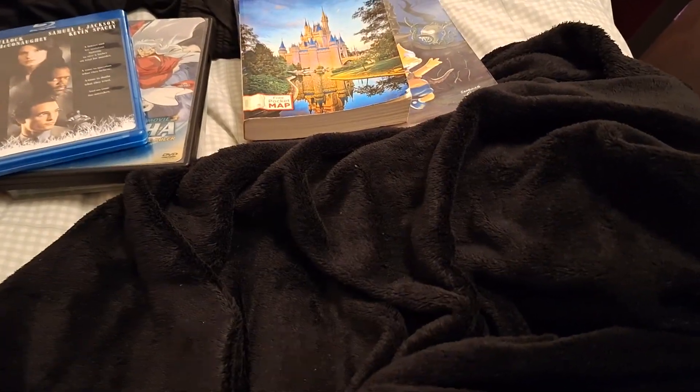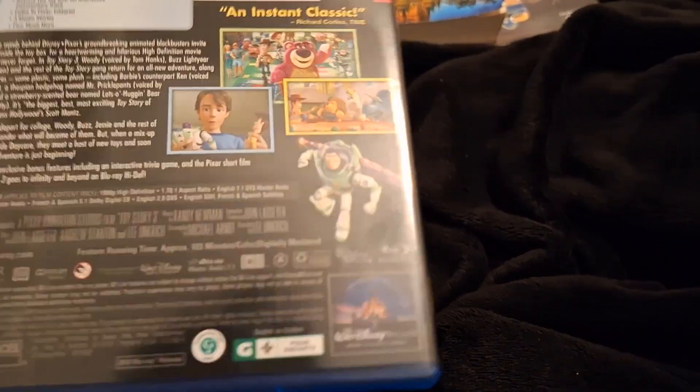Poltergeist — absolutely fantastic movie. 114 minutes, PG. This is an upgrade for me from DVD. I don't think this movie has been released to 4K — correct me if I'm wrong. Toy Story 3. I have the UK Blu-ray, but nice to have a US copy as well. Paid almost nothing for this — movies were like 50 cents. So why not?